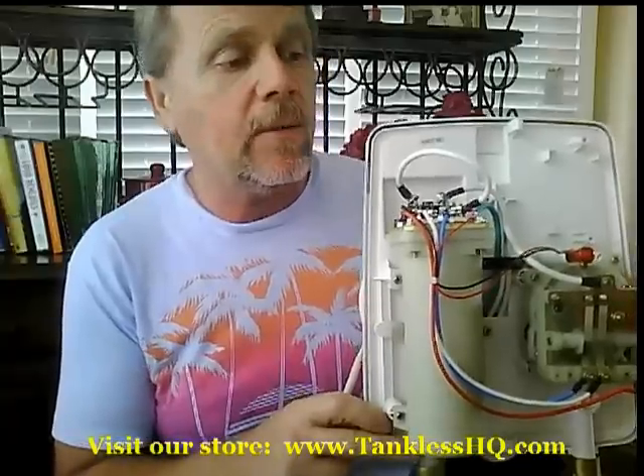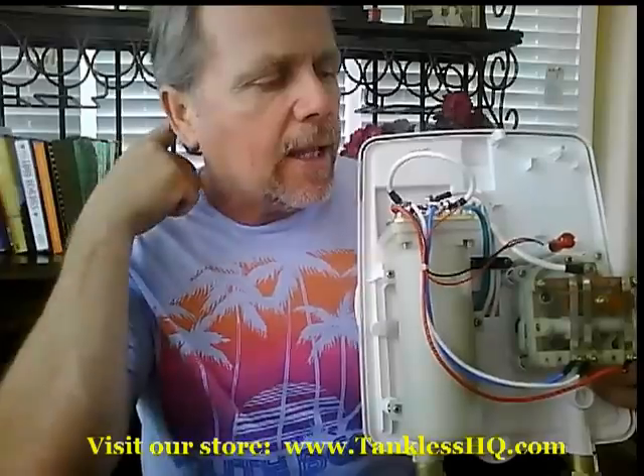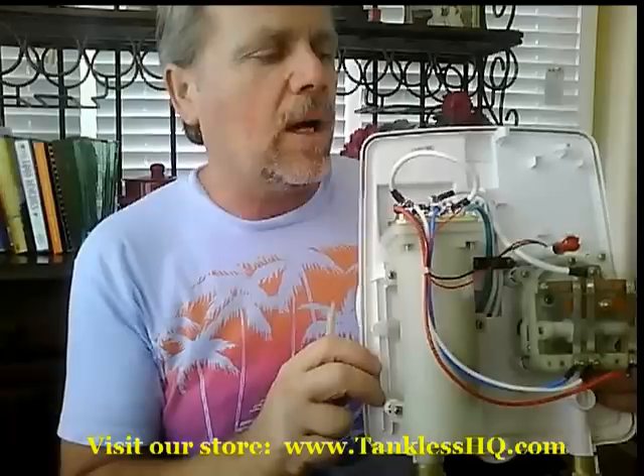Then you have your discharge side — this is your output side. This particular unit is a 110-volt unit, meaning it runs on 110 voltage. It's very low voltage, and the amperage is 28 amps. So you'd need a 30-amp breaker for this particular unit. It is rated at 3 kilowatts, which is 3,000 watts.